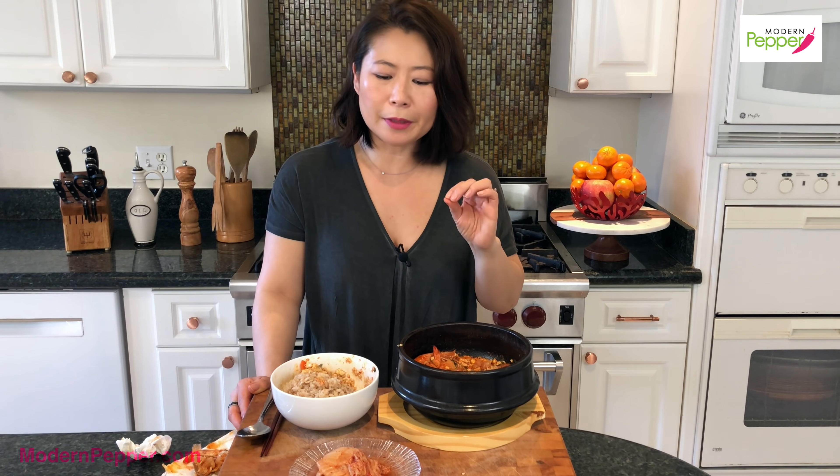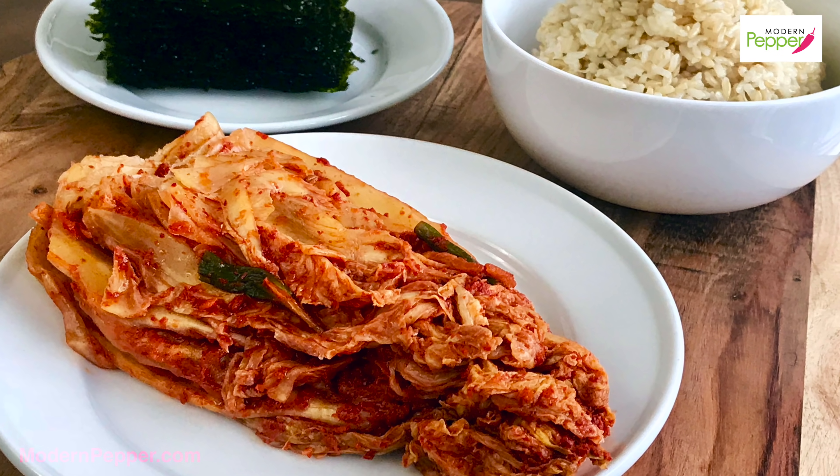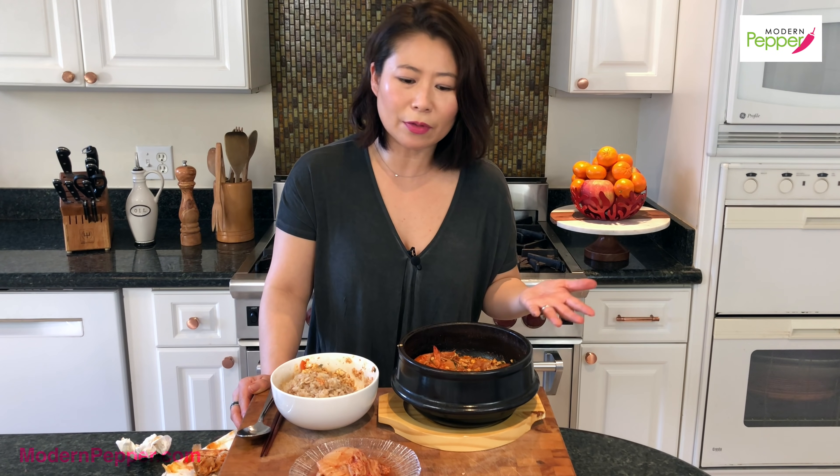If you haven't seen my video on how to properly store and ferment your kimchi when you bring it from the store, make sure to check that out too. Some of you are asking: there are recipes out there where you put chopped kimchi into your Sundubu Jjigae. Well, you can! At a Sundubu Jjigae specialty restaurant, they'll also have kimchi Sundubu Jjigae on the menu. The variations on how you make your Sundubu Jjigae are really limitless — it's up to you what proteins and vegetables you add.